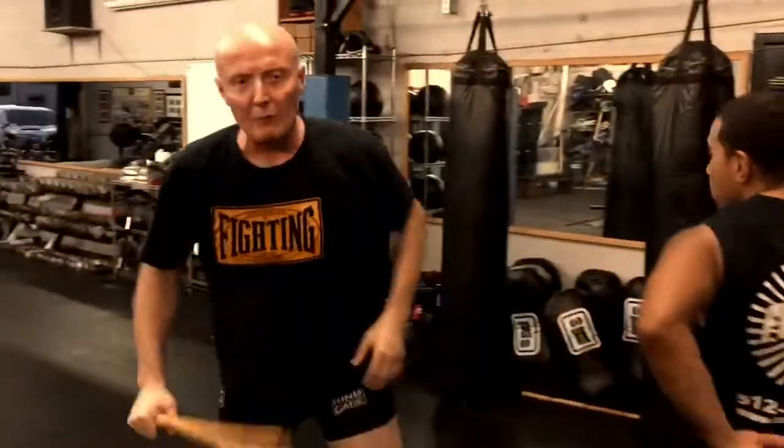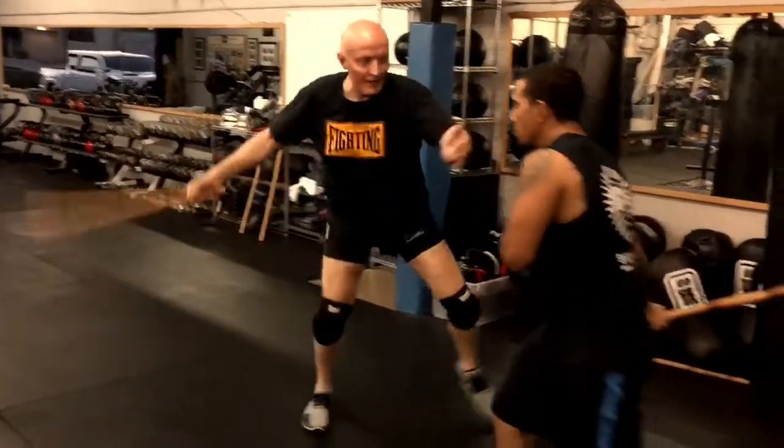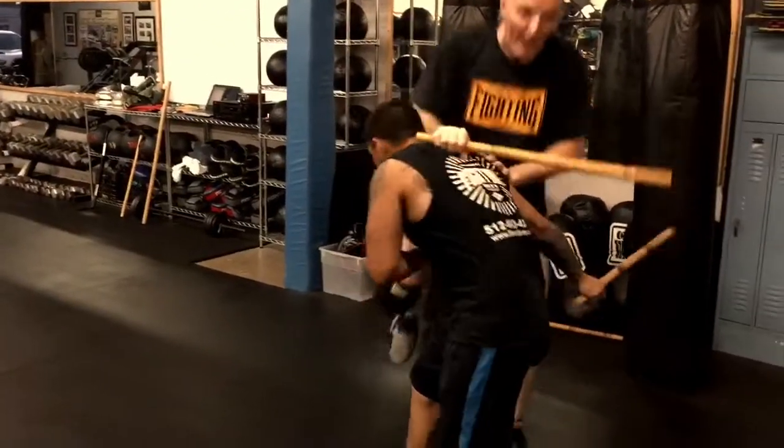Same thing on the other side with the umbrella, if he does it too. He sits here, has him stepping, hit, hit, and drive, right there.